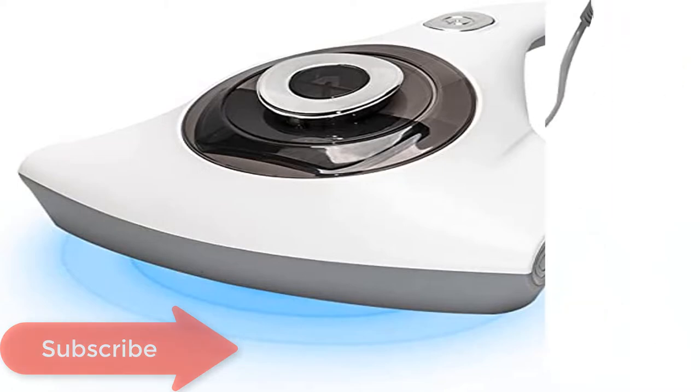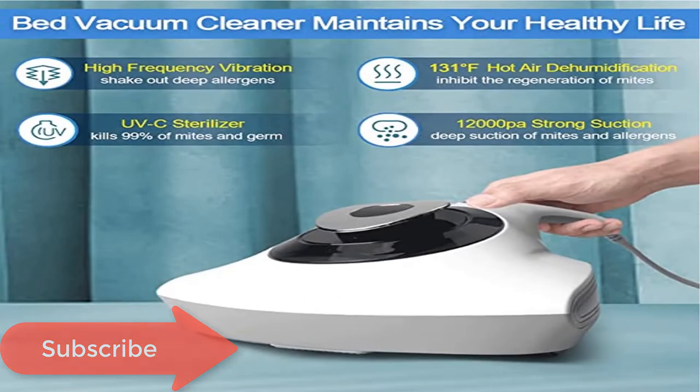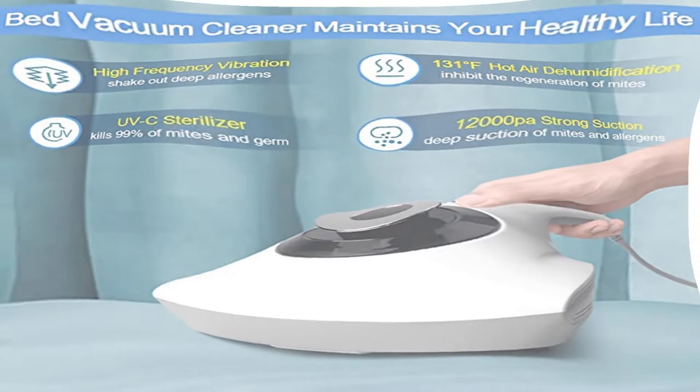The handheld vacuum cleaner comes with a 500ml large capacity dust box, which can accommodate a large amount of pet hair, dust, debris, and other allergens.